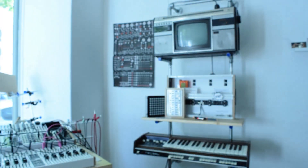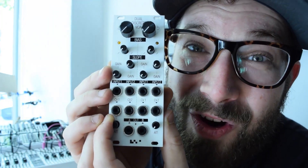Hey and welcome to the KOMA offices here in Berlin, Germany. Today with a special announcement — we have a new module, the Dual Discrete VCA.